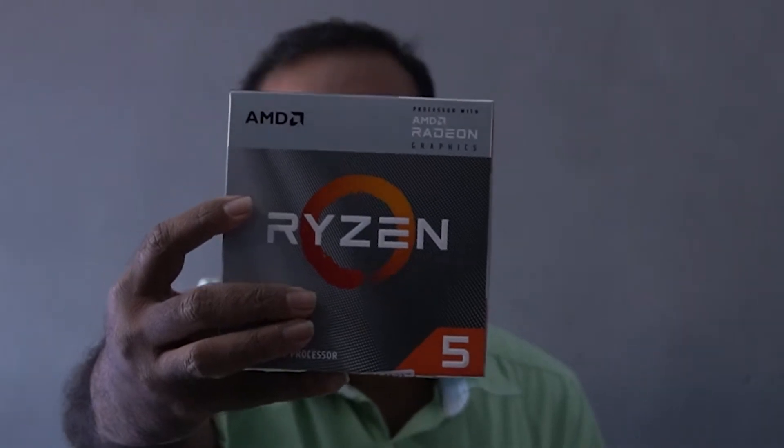This is the AMD Ryzen 5 4600G. We will unbox this processor. This is a quick unboxing.